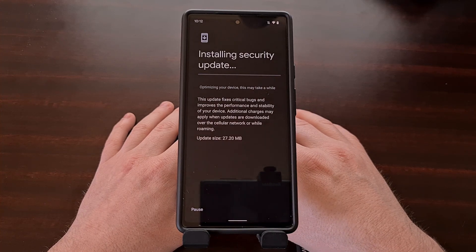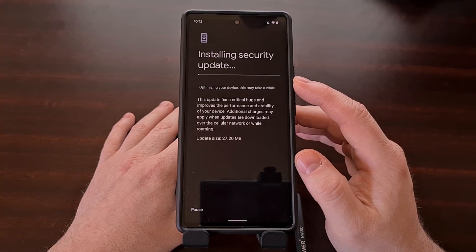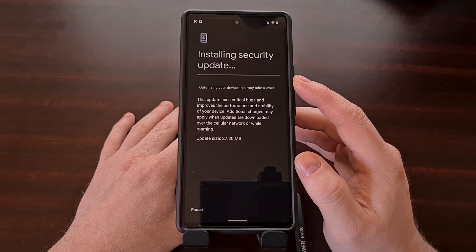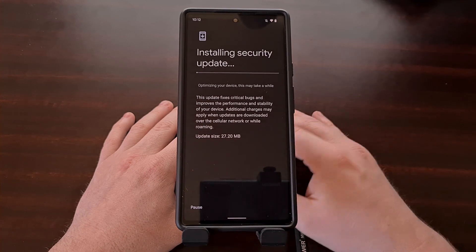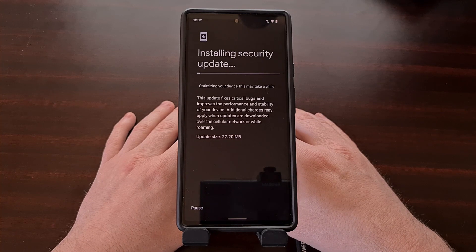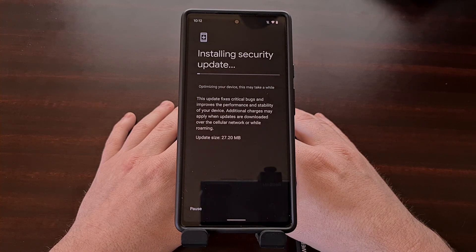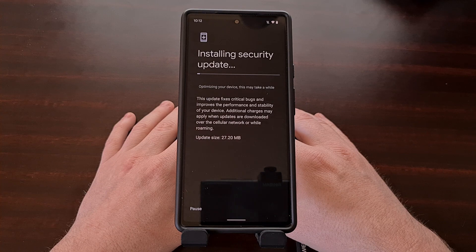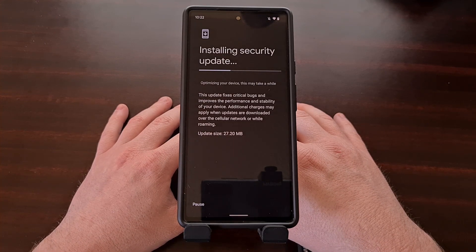The main thing you need to remember is that we need to refuse the reboot device option when this whole process completes. When the Pixel 6 finishes installing the over-the-air update, it's going to offer a reboot option and likely instruct you to reboot the device to complete the installation. This is where we refuse, and instead we're going to go back into the Magisk app to install the Magisk binaries to that inactive slot.